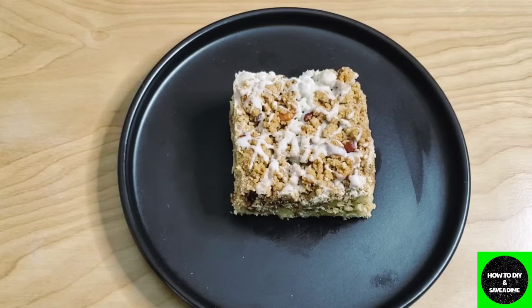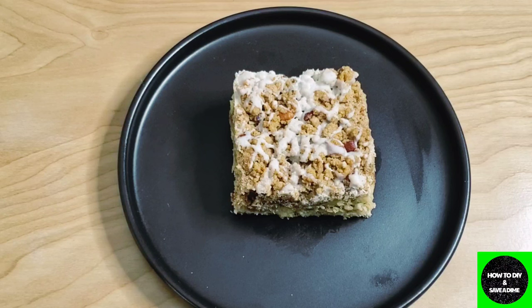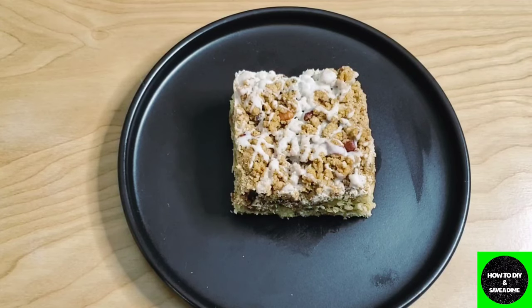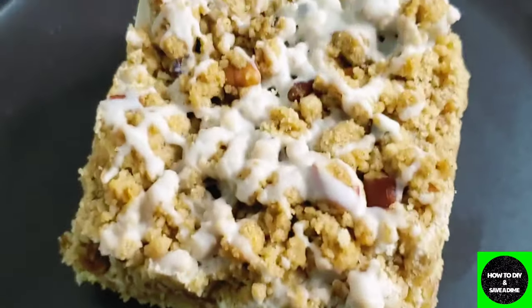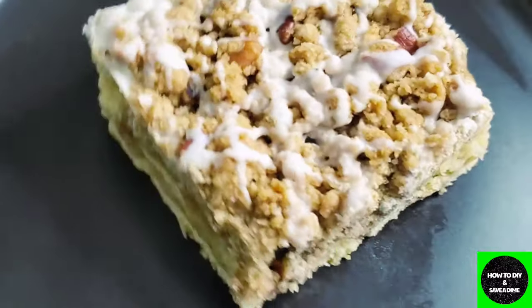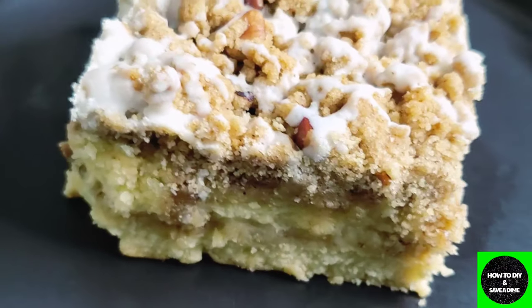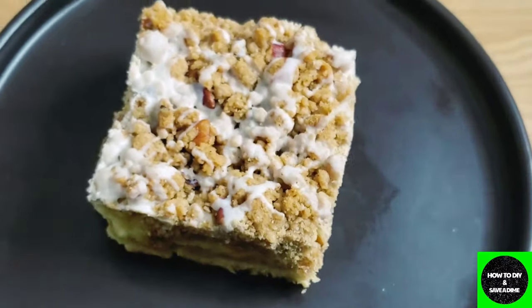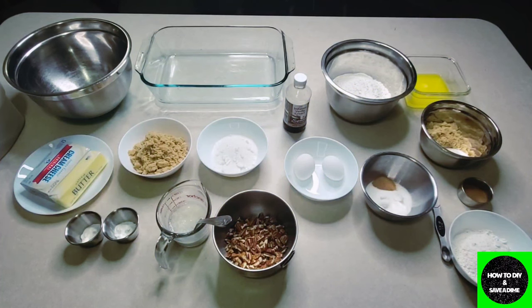Hey guys, more than likely you're here because you want to know how to make this cinnamon pecan coffee cake. This is so moist, it is so tasty — I promise you, you don't need another coffee cake recipe, this will be your go-to. Let me show you up close: it has some drizzle on it and it is layered with cinnamon in the middle. When I tell you this is moist and decadent, stay tuned so we can make it.